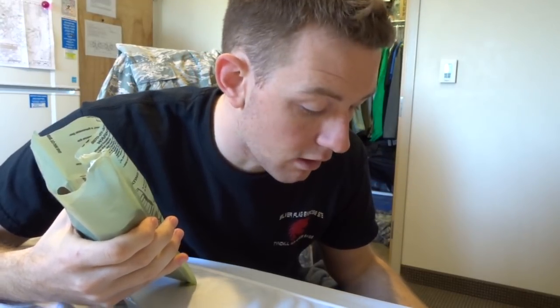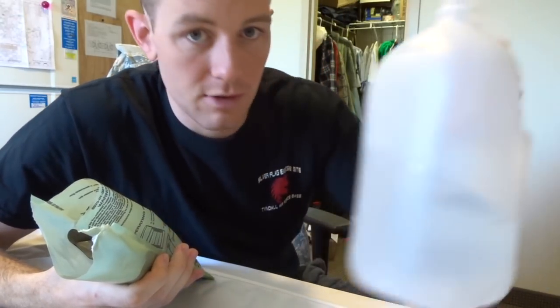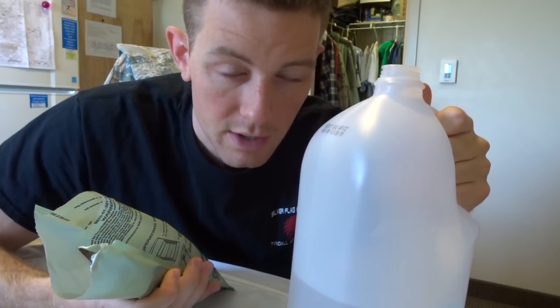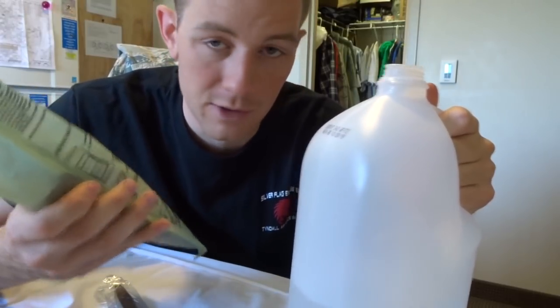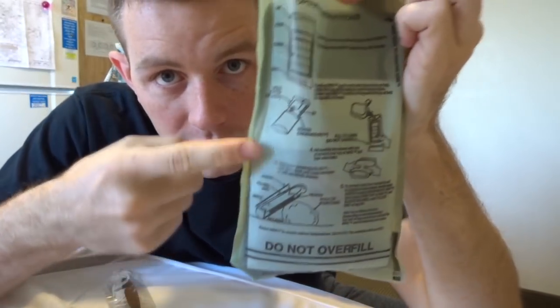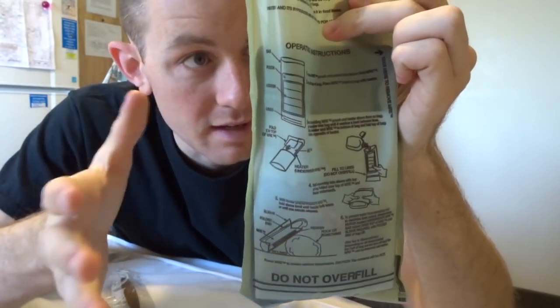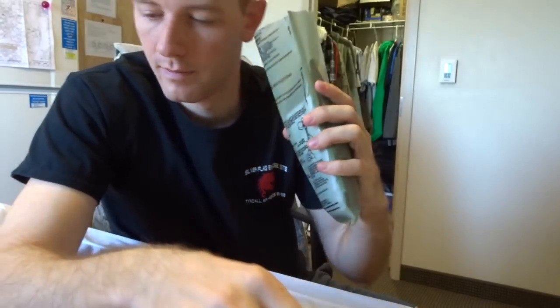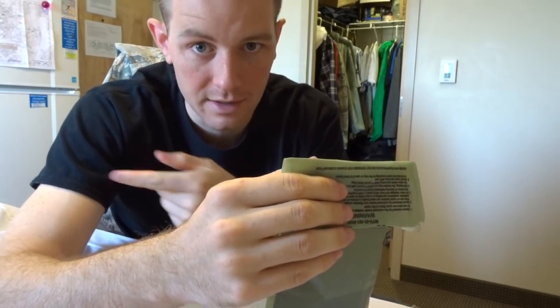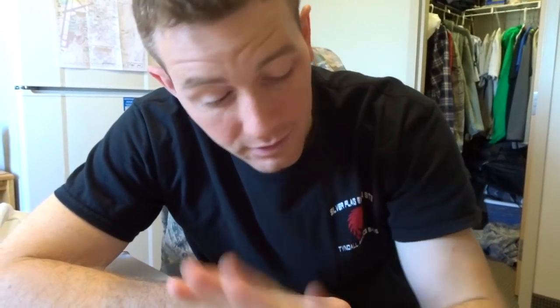Typically with an MRE, everything you need is in the bag. I grabbed a gallon of water to start this, but the idea is that if you're in the field you'd use your canteen. Remember, I overfilled on purpose so that when the water heats up it's heating the whole thing more evenly. I'm going to set this outside and then we're going to start on some of the other snacks. We'll let it sit for about 10 to 15 minutes.